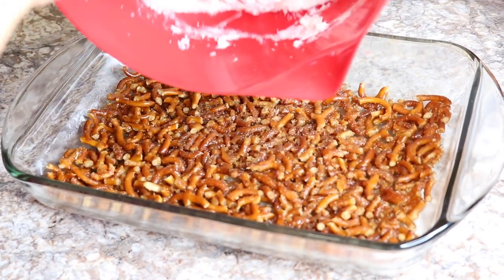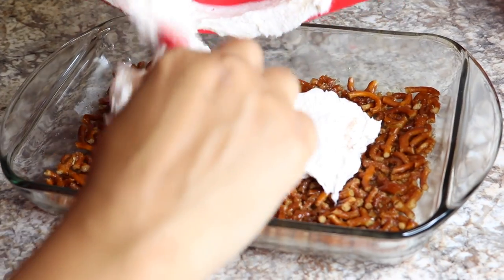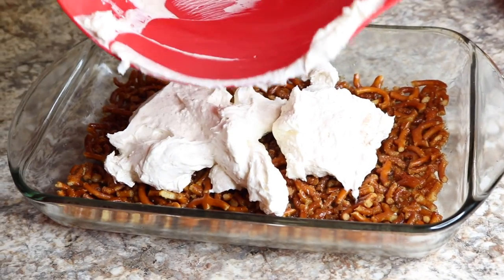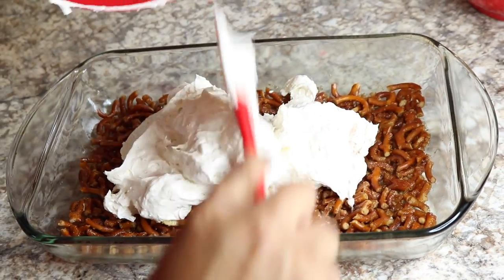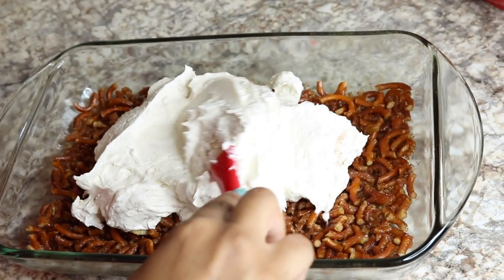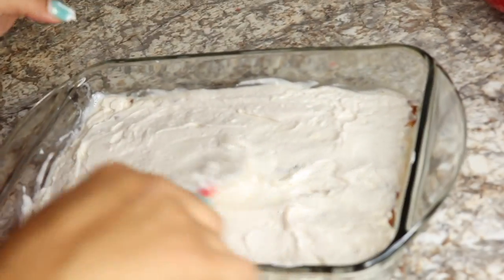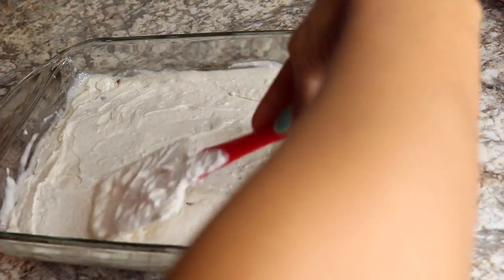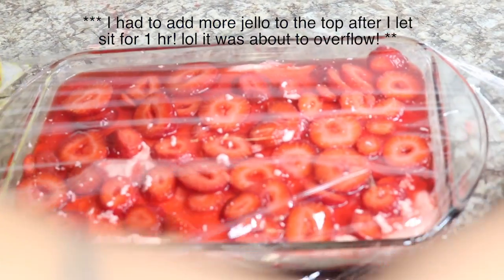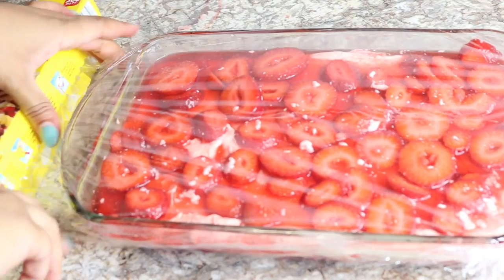Now that I've let the crust cool, I'm going to add the Cool Whip and cream cheese mixture evenly over top of the crust. You have to be really careful because when I started to spread this out it was lifting the crust, so I had to be very tedious in doing this. I also added about another quarter teaspoon of cinnamon into this mix. Once you have this evenly distributed, you're going to add your jello and strawberry on top, then put plastic wrap on top and put this in the refrigerator for a couple of hours. I prefer to leave it in for six hours just to make sure everything is firm.